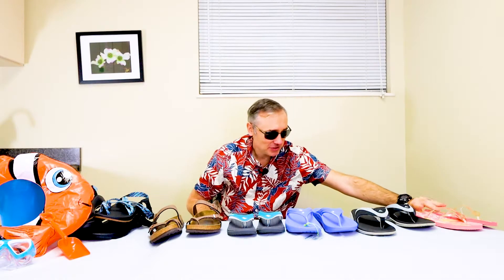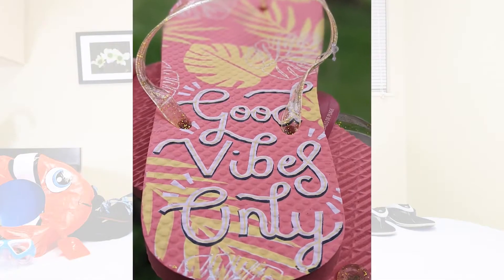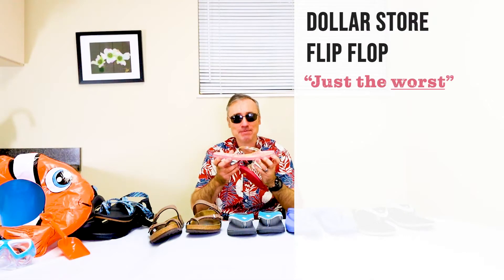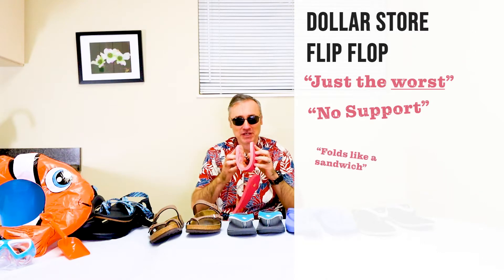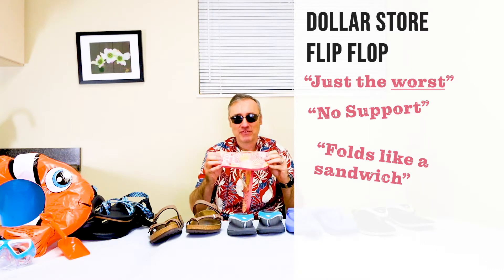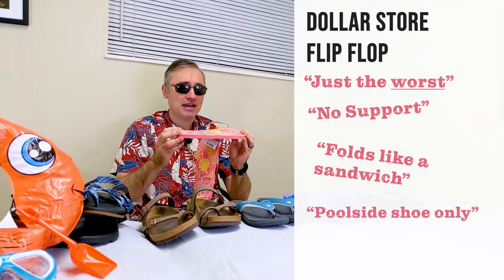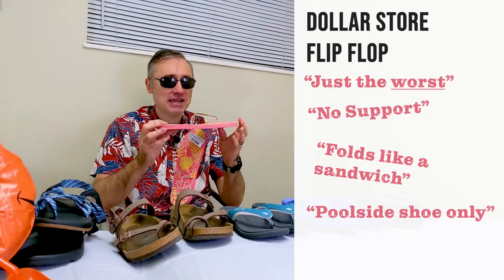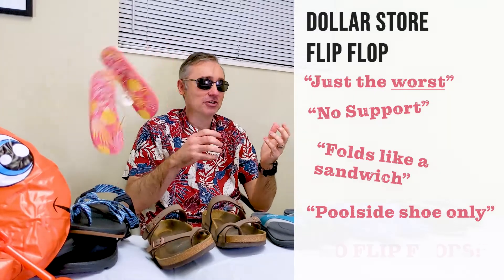We'll start with the worst summer shoe, which is the classic flip-flop that everyone seems to love. This is just the worst summer shoe you could get. It has absolutely no support — as you can see, we can pretty much make a sandwich out of it. It provides no support at all. Maybe if you were just wanting to wear this at the poolside for very short periods of time it would be okay, but otherwise it's trash. So, no flip-flops.